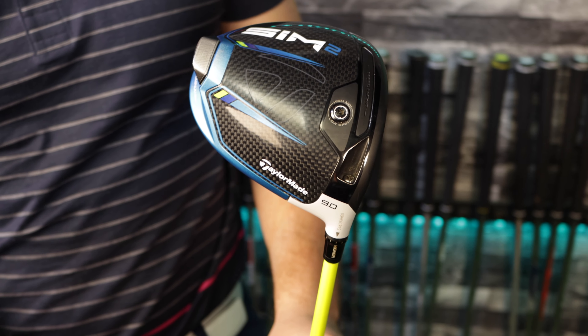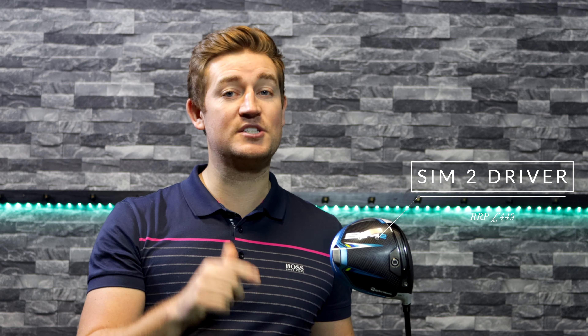What I want to do to start off with is talk through the features and benefits this driver has to offer, alongside putting it to the test on the GC Quad to see how well it really performs. Let's look at the retail price first — the RRP is going to be £449, however I think it'll probably come into store around the £399 mark.